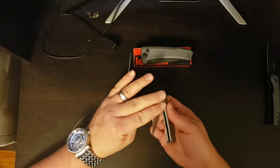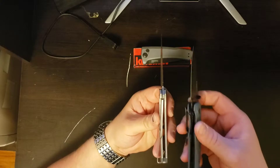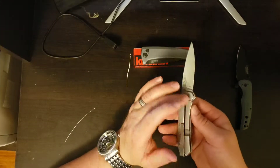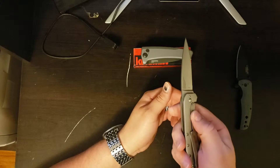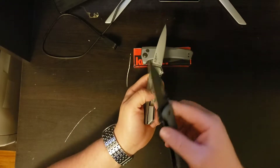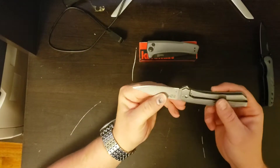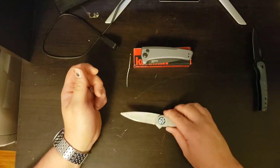The difference between a frame lock and a liner lock is what is actually locking the blade. A liner lock has the liner in there that locks the blade, while the frame lock has the whole frame cut out and folding under. My preference is a flipper knife that is a frame lock — I do like the frame lock more than the liner lock — but whatever your preference, they're both durable for what you're going to use a pocket knife for.